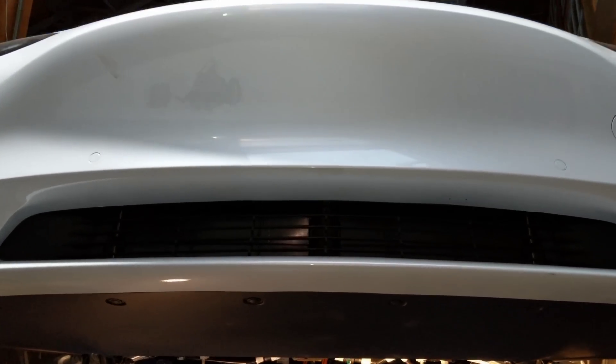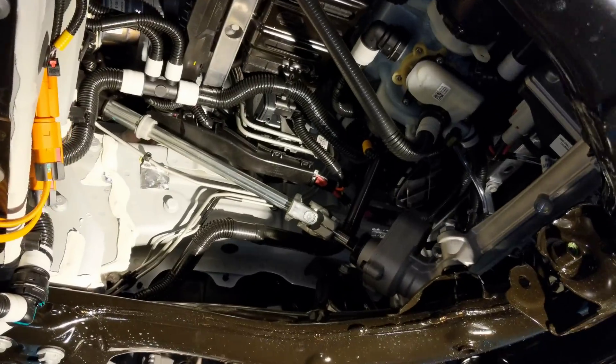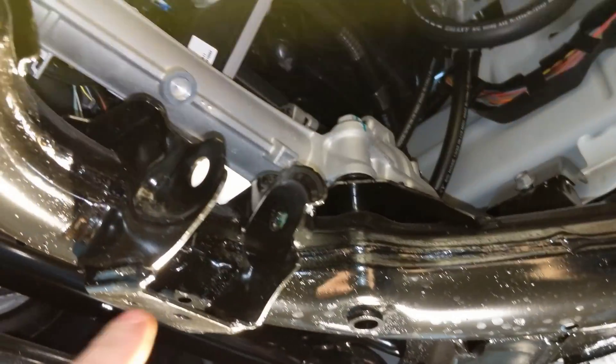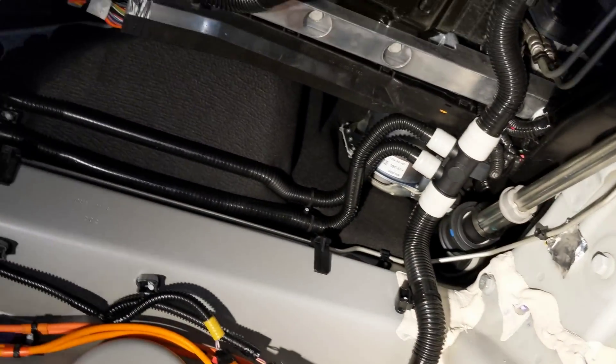Our exploration continues underneath. This being a rear-wheel drive Model 3, this is where the front drive unit would go on an all-wheel drive. Tesla engineering has clearly made one car — including things like this cross member — to work with both all-wheel drive and rear-wheel drive.